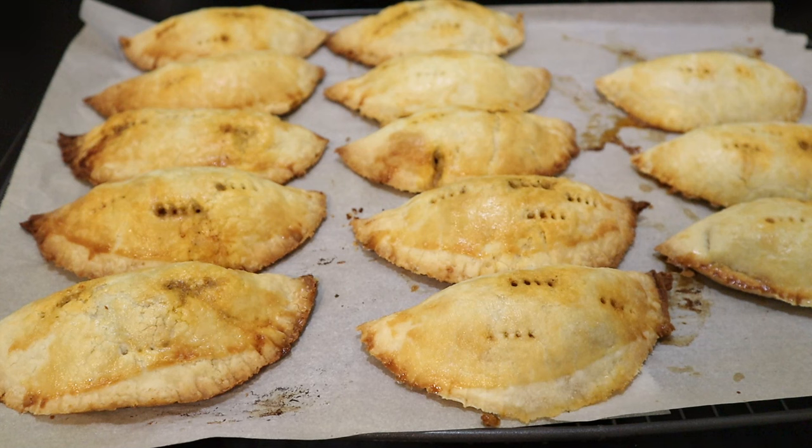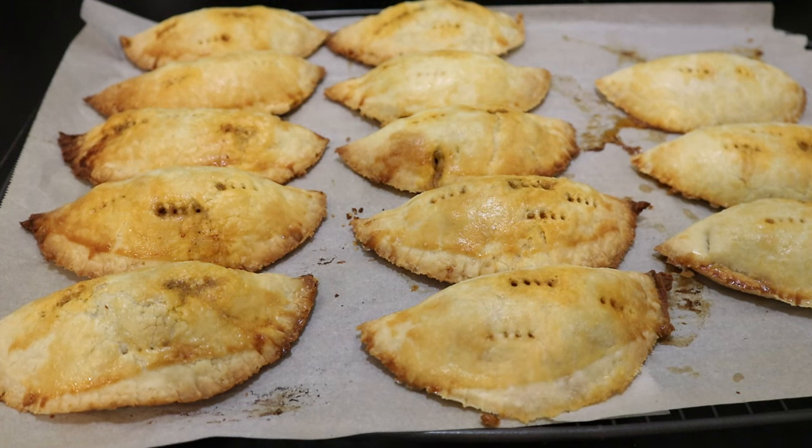My meat pies are now out of the oven and they're cooling off on a cooling rack. These can certainly be eaten for dinner - a couple of pies with a side of french fries, a salad, or something of that nature. Maybe even some bread and butter pickles on the side. I'm thrilled with them. I tasted the filling and it's really, really tasty. You can eat these for dinner or just have one as a snack. I'm really going to enjoy eating these. This is Toni from Her Homestead Skills - we'll talk to you soon, bye for now.